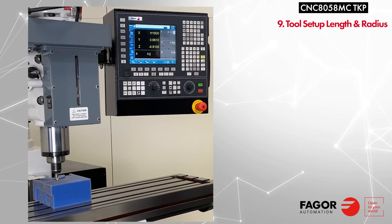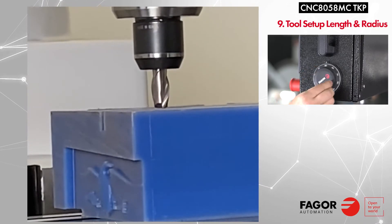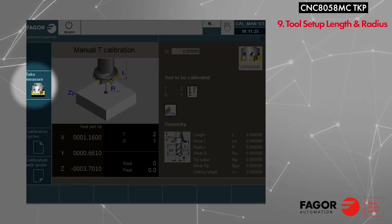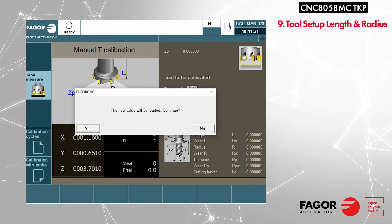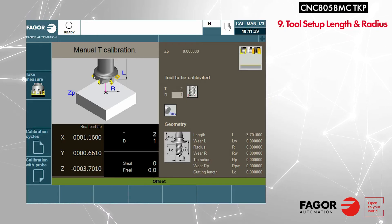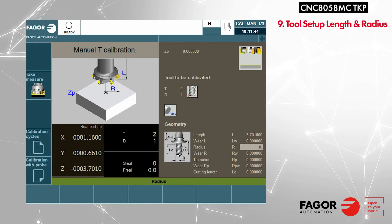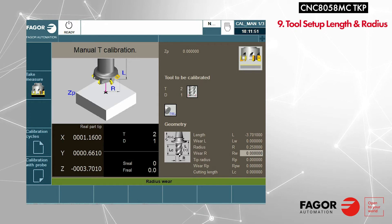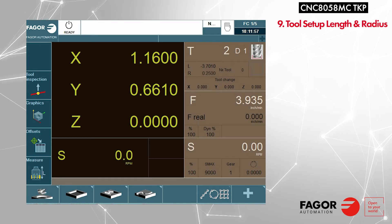To calibrate your tool, first use fine movement to handwheel the tool down to touch the part. Select measure by pressing F8, then take measure with F11 — this will use the current Z position to measure the length of the tool. Press enter to continue. The tool length will be automatically entered. Cursor down to R to enter the radius of the tool, enter the radius, press enter to confirm, and press ESC to exit. The tool is now set up.